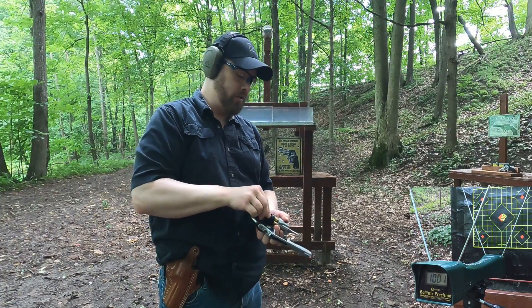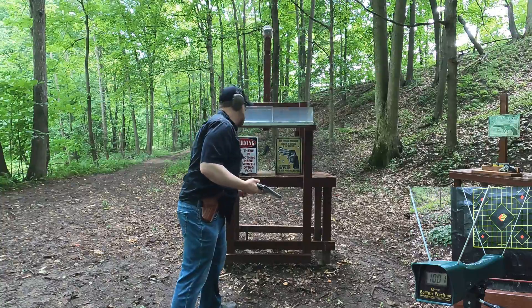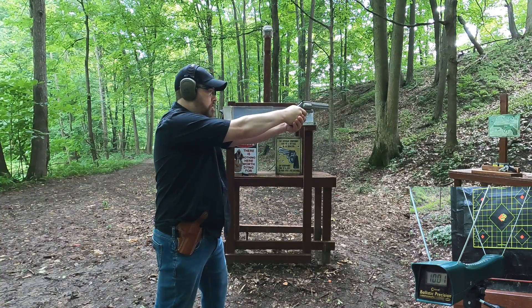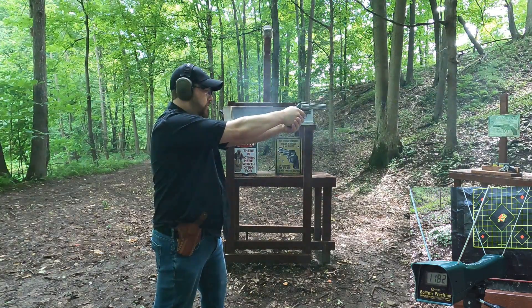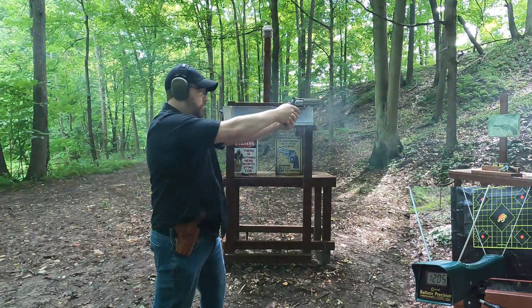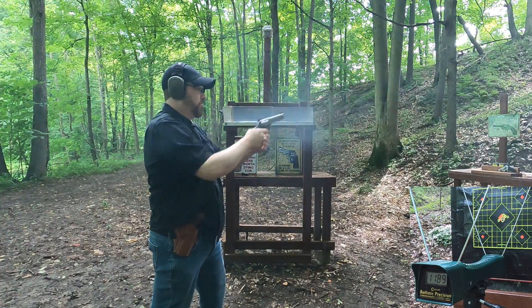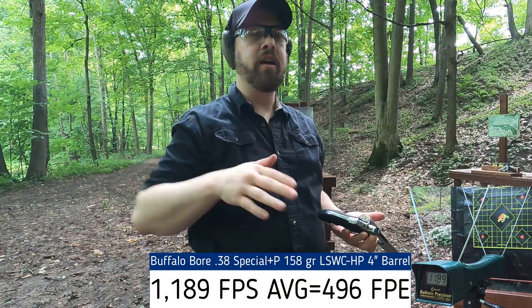+P in the four-inch barrel readings: 1178, 1182, 1205, 1189 fps — one no-read. That's pretty consistent and a good jump up in power. Now let's see how that compares in our snub nose.